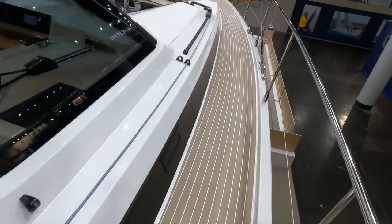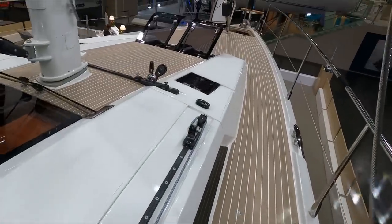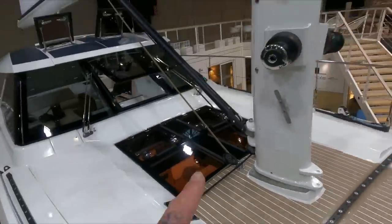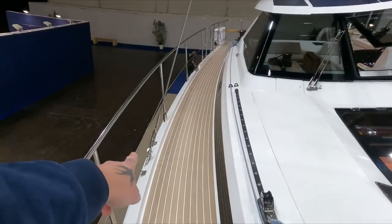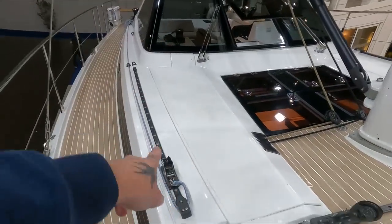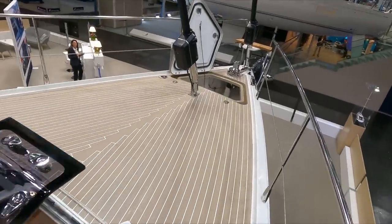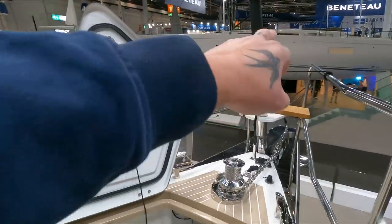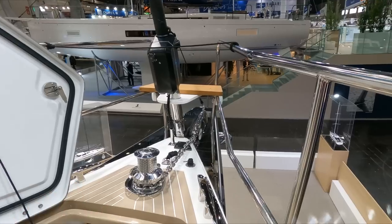Going to walk all the way forward again. You have your Genoa tracks coming forward, self-tacking jib. And obviously if this was fully set up — as we're in an indoor show, there's not a full mast — you have a second shroud over here, and all your lines run down to the deck, all along here, keeping your decks nice and clear. All the way forward, you've got your jib furler, Genoa furler, and obviously there's space on the bow sprit for a code zero, spinnaker, etc.